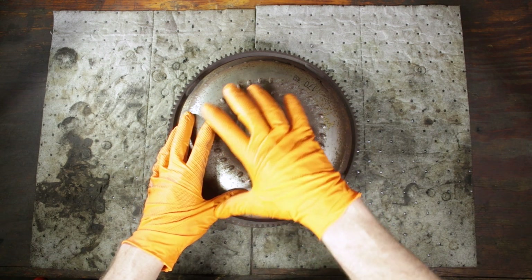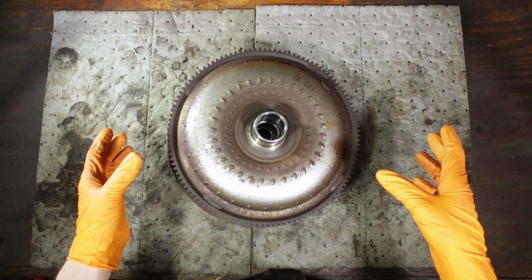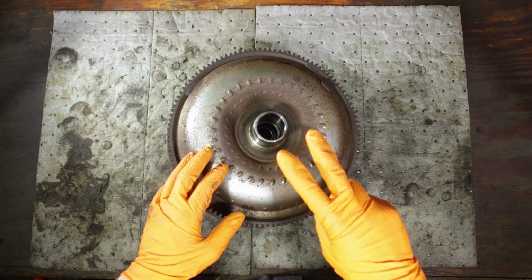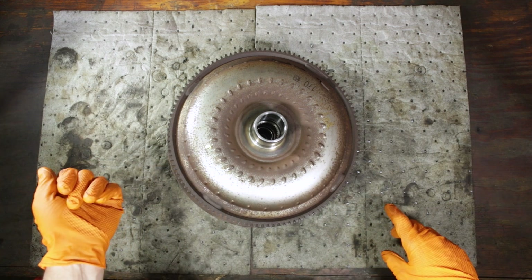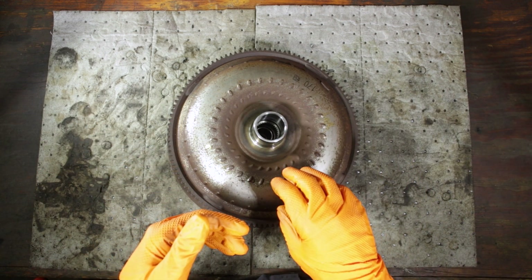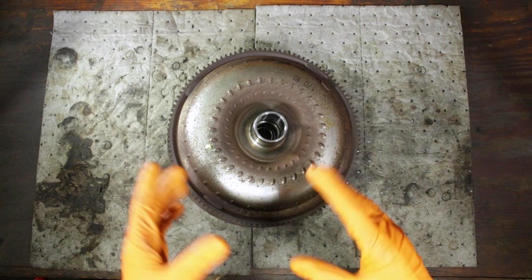A couple things here. First, we're going to go over all the parts inside the torque converter and get a feel of what's going on inside there. Two, we're going to talk about the operational theory and how this all actually works. And three, we're going to look at the Subaru service bulletin on the failure in this CVT's torque converter and what the reason is and what's going on there.